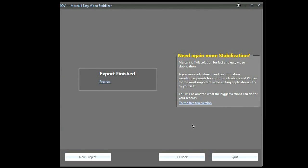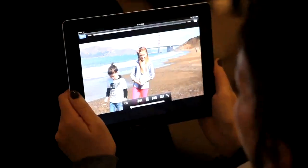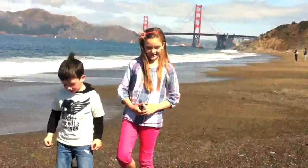The finished video is ready to be posted on YouTube, Facebook, copied to a mobile device, or included in your latest DVD project.